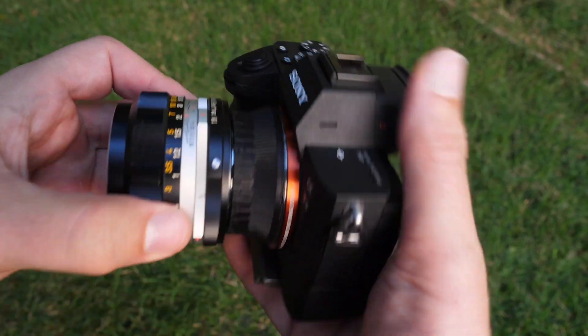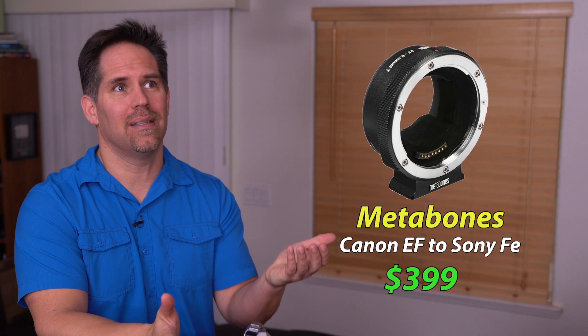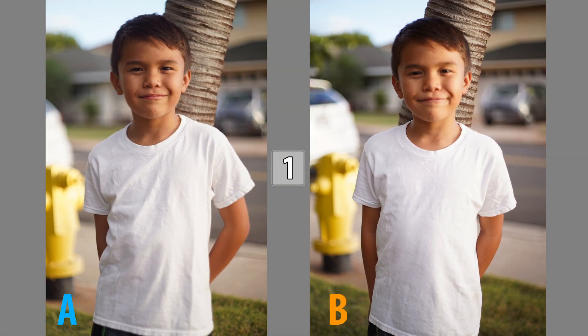And I did some comparison shots side-by-side with a Canon 1.8 adapted by a Metabones adapter — which the adapter is expensive, right? So I'm going to show you three images. I want you to compare them side-by-side and try to guess which one was taken with the 50-year-old lens versus the Canon lens. I will show you the answers after you do that little test.